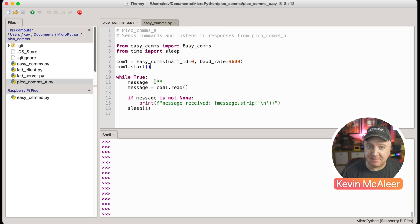In the while True loop, first I'm going to set message to nothing, emptying the string. I'm then going to read in any data waiting to be read from the UART port. If the message is not None - meaning there is some data waiting - we're going to print out whatever that is on screen as 'message received' followed by that variable. We're going to strip out any newlines at the end of the line, represented by backslash-n, and then sleep for one second.